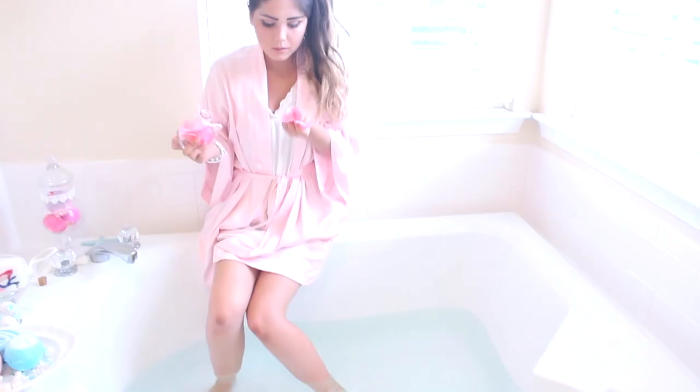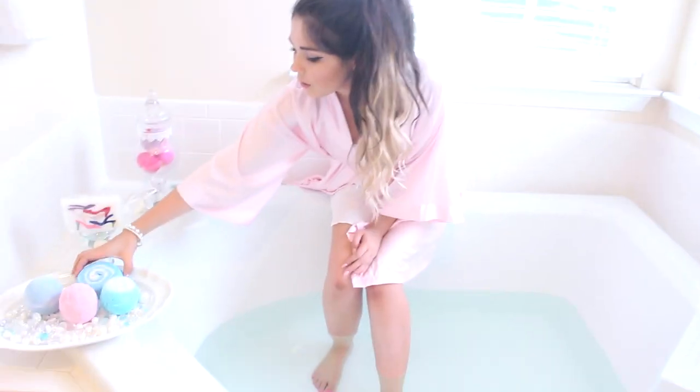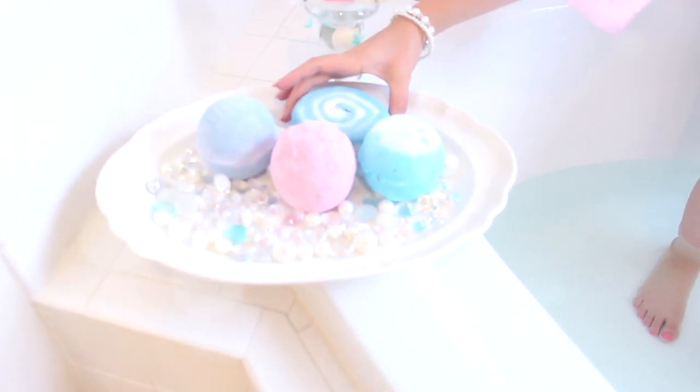For spa night you can add your little flower petals to the bath as well as the bath salt. Today I chose to use this purple bath bomb by Lush that says bomb on it — it turned the whole entire bath a beautiful lavender color.